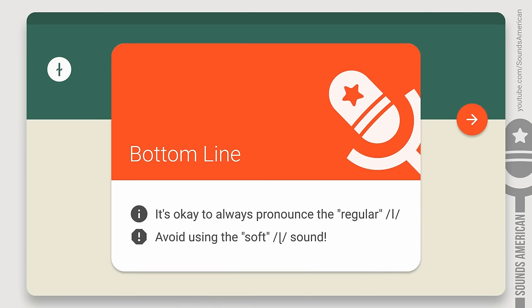Bottom line: it's okay to always pronounce only the regular L when speaking English — you'll still sound pretty much like an American. However, you should avoid using the soft L sound, since it'll make your foreign accent stand out. And this gradually leads us to practice.